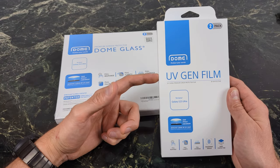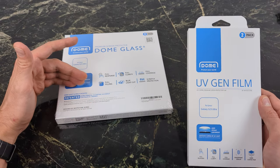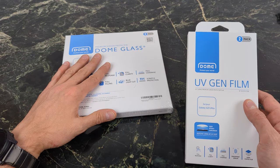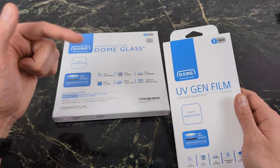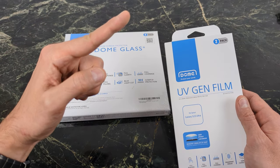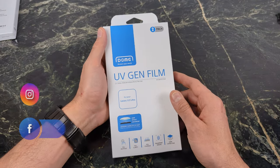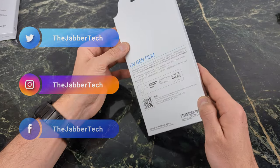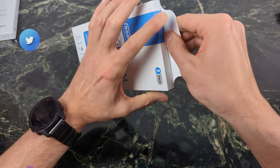I'm going to install the UV-Gen film which is basically a no-fuss, no-glue type of screen protector. For those of you that like a little bit more durability, I am going to install the tempered glass after this one — I'll leave a link in the description. But it's all about the UV-Gen film because a lot of people just want a simpler way to install a screen protector and protect their screen from scratches.